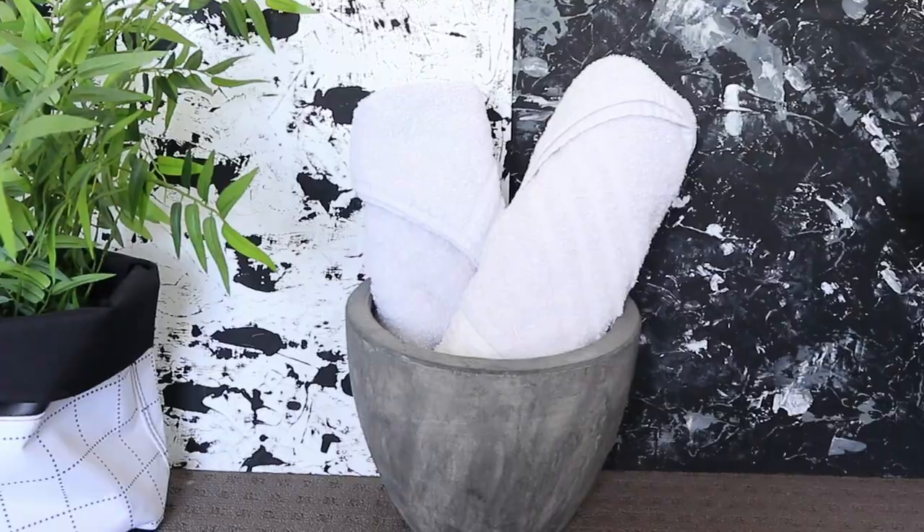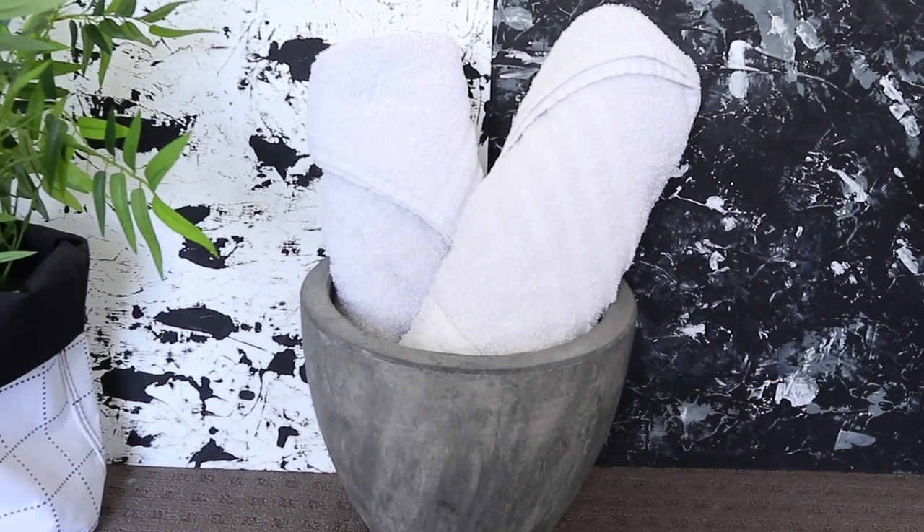Hello everybody! Today I wanted to show you one of my most popular blog posts in video form. The post today is how to roll your towel like a pro.